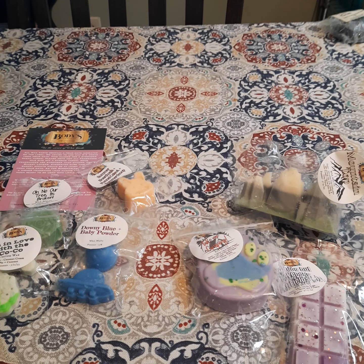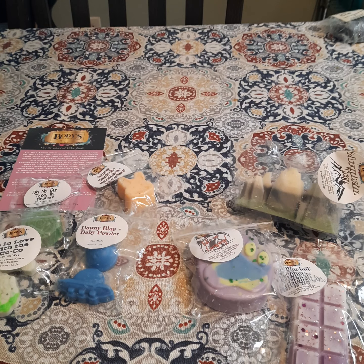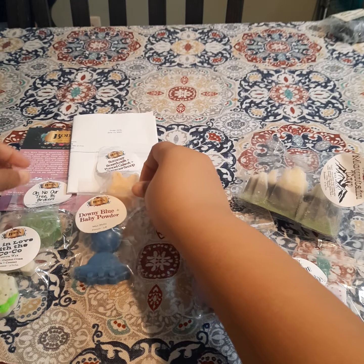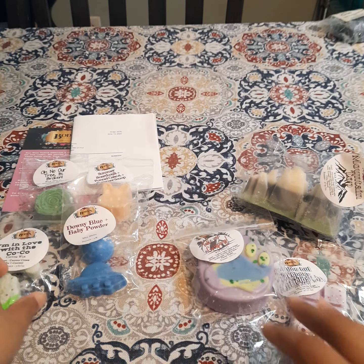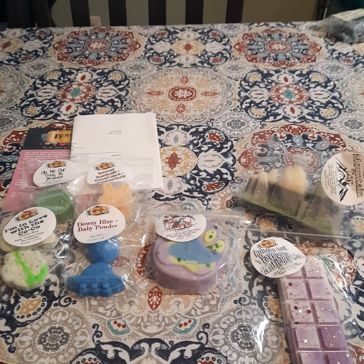One thing I want to mention before I forget — she does 10% off for first-time purchases. I'm going to put the code in the description box. I know she has it on her website but I'm not sure if it always shows up there.